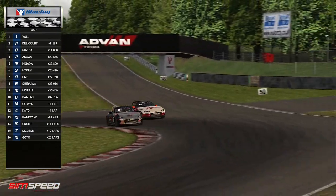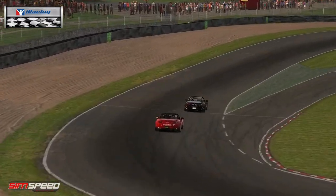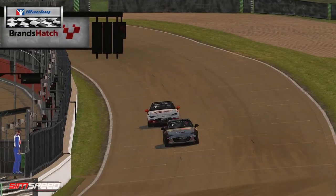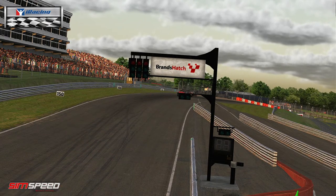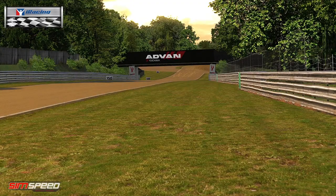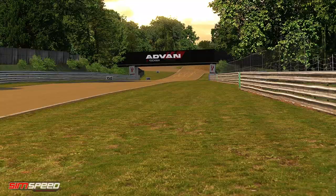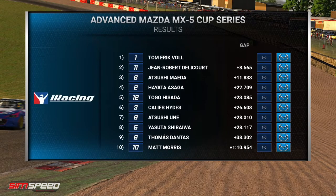Great crossover to get to the inside for turn two from Asaga. Voll is right there to take the win — led every lap. Perfect run for Tom Eric Voll, cannot be disappointed with that one in any way. The same's got to be said for second and third, but fourth is not decided yet. Asaga has just run out of steam on the final lap — good challenge until turn one but got in a little hot. And then Asaga cut back underneath and showed why the number two is on the door of that car.